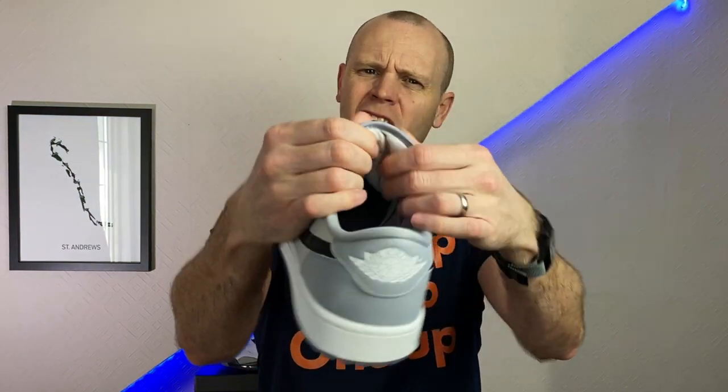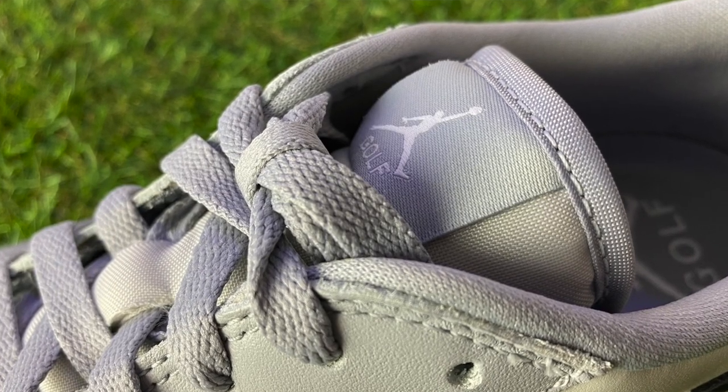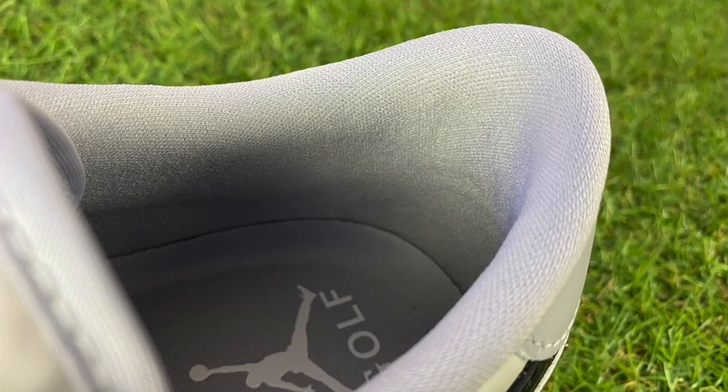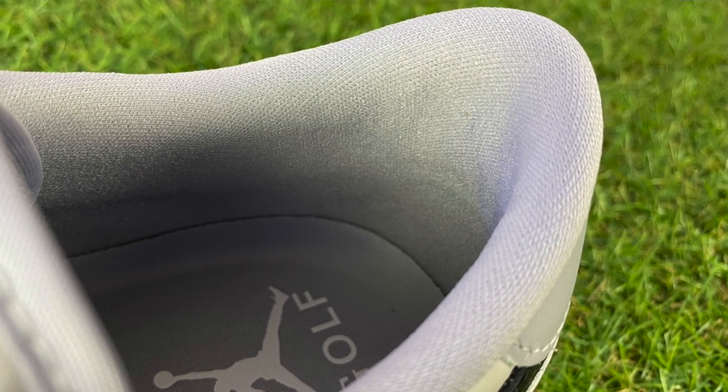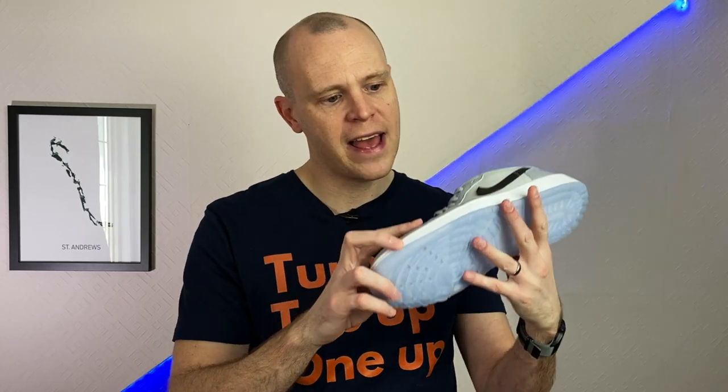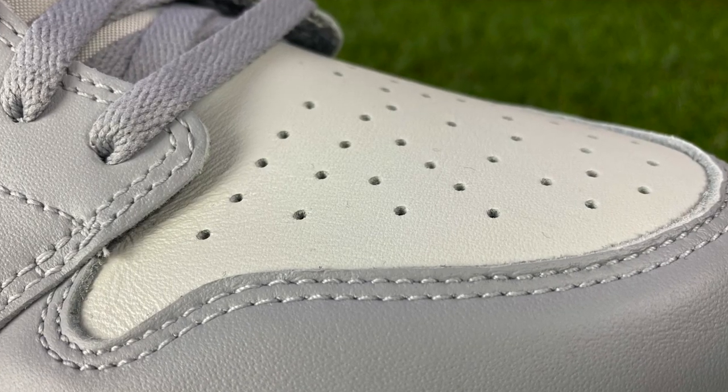The tongue is quite lightweight with a little bit of padding, and the ankle and heel area just feels like a Jordan 1 — they've tried to keep these as true to a Jordan 1 Low as possible. I'd say go true to size, although if you like a bit more room in the toe box, you can go up half a size. That also means I'd expect these to crease quite a lot over the toe box, which can frustrate golfers who want their shoes to stay pristine.